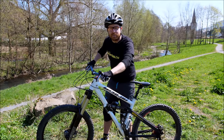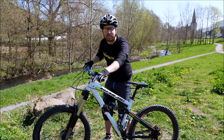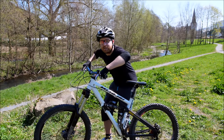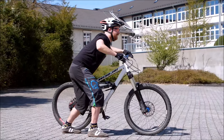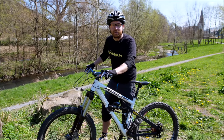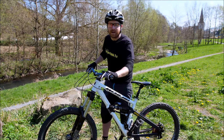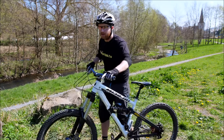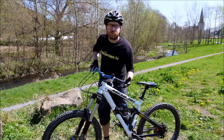Nun könnt ihr auch das Schubsen des Lenkers nach vorne, bis die Arme gestreckt sind, isoliert üben. Stellt euch neben das Fahrrad, die Beine leicht versetzt. Das Pedal sollte neben oder vor dem Bein sein. Macht euch klein, Ellenbogen raus, und dann schubst ihr den Lenker nach vorne, guckt nach vorne, bis die Arme ganz gestreckt sind und das Vorderrad wird leicht. Ihr könnt einmal den Lenker zu euch ziehen – die Arme beugen sich. Das spürt ihr in der Muskulatur – und dann direkt als Kontrast die Übung mit dem Wegschubsen des Lenkers, um zu merken, wie der Schwung dabei hilft.